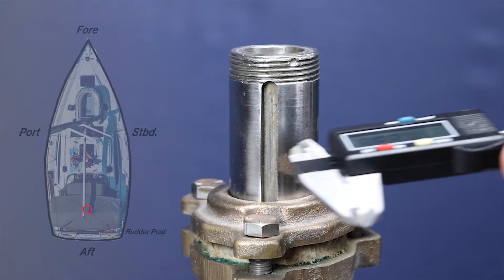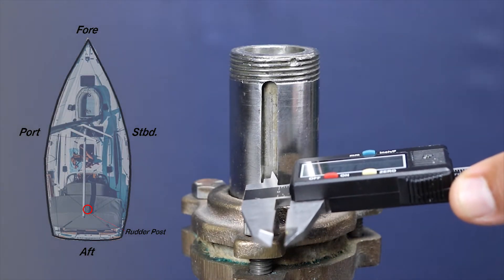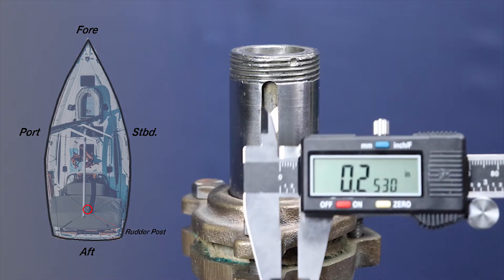If the rudder post is equipped with a keyway, measure its width and note the keyway relative to fore and aft on the boat.